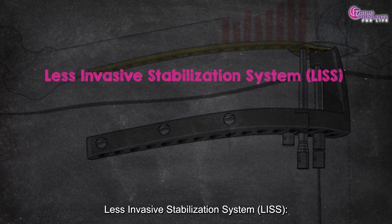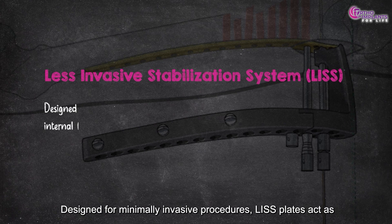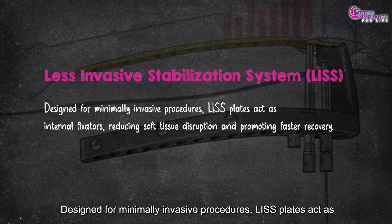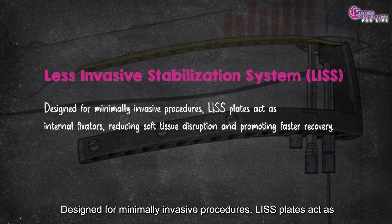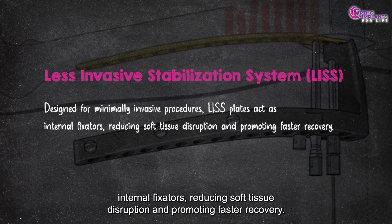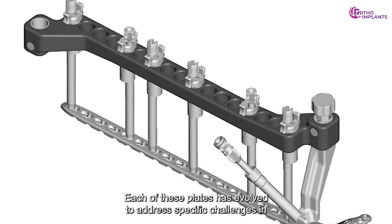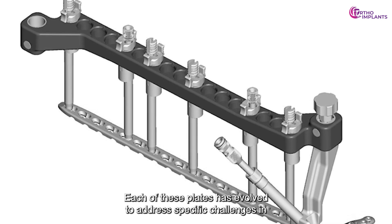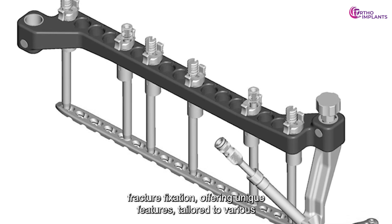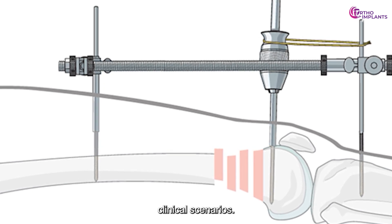The Less Invasive Stabilization System, or LISS, is designed for minimally invasive procedures. LISS plates act as internal fixators, reducing soft tissue disruption and promoting faster recovery. Each of these plates has evolved to address specific challenges in fracture fixation, offering unique features tailored to various clinical scenarios.